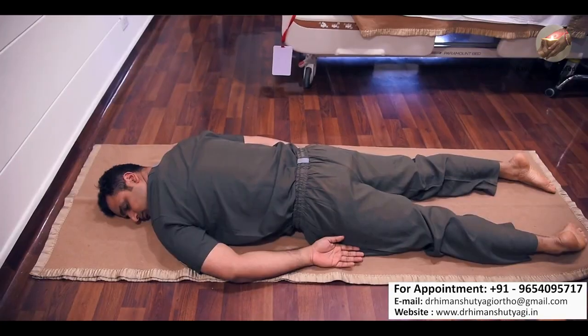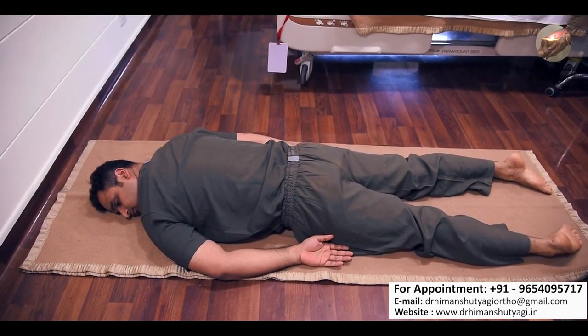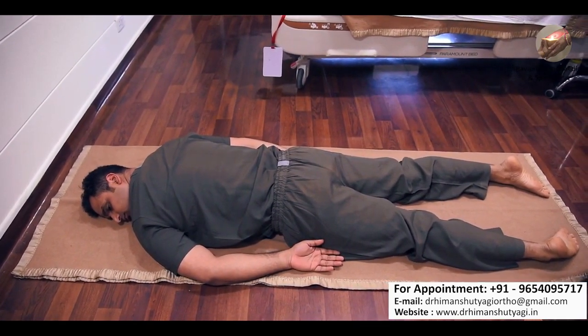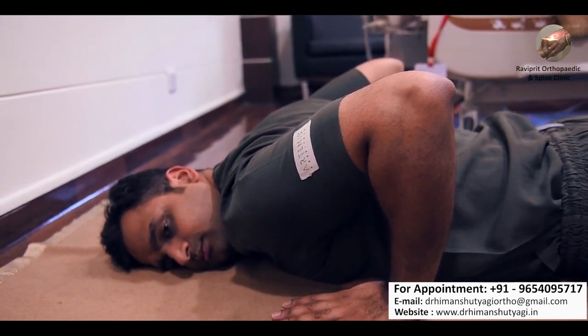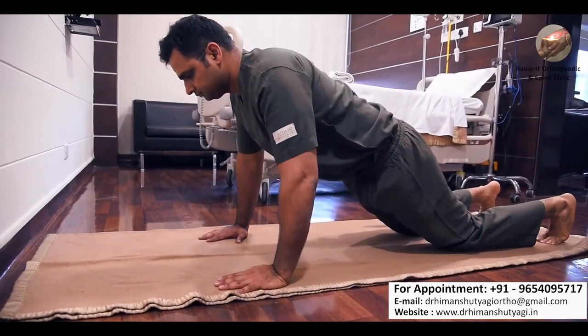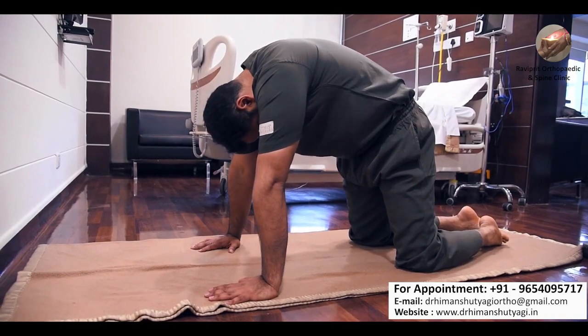For the third exercise, lie on a mat again but this time with your tummy facing down. You can see in this picture how to place yourself. Slowly fold your elbows and place them by the side of your shoulders, then slowly lift your body upwards.